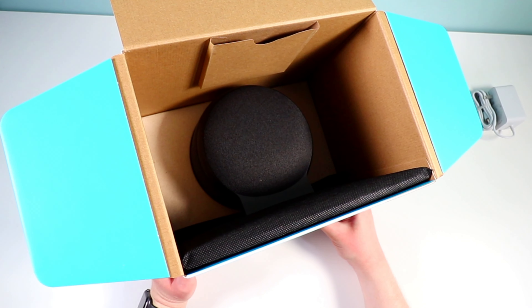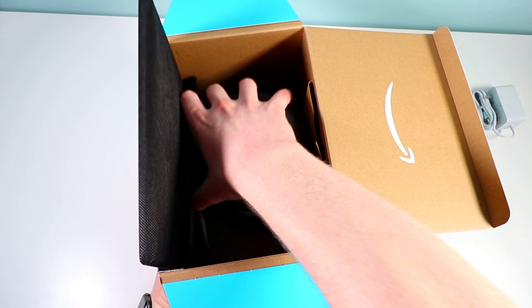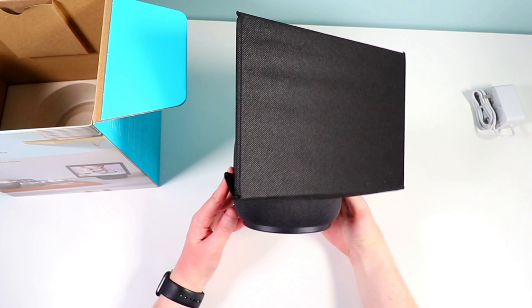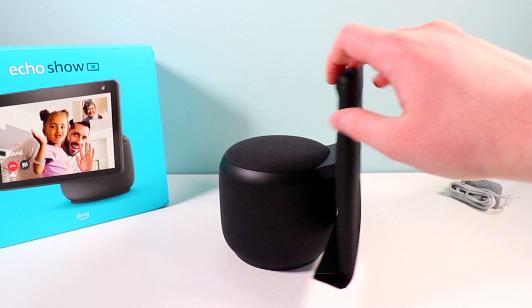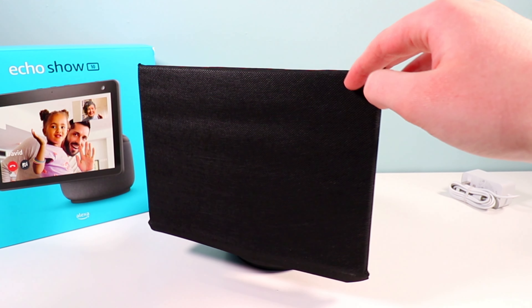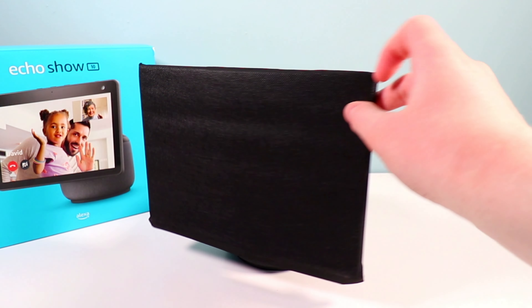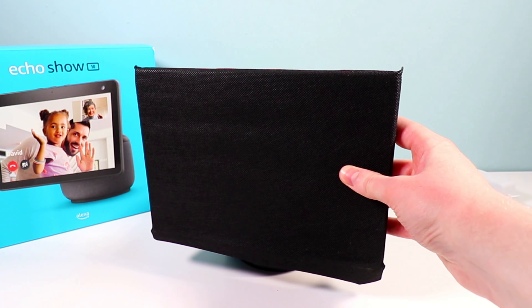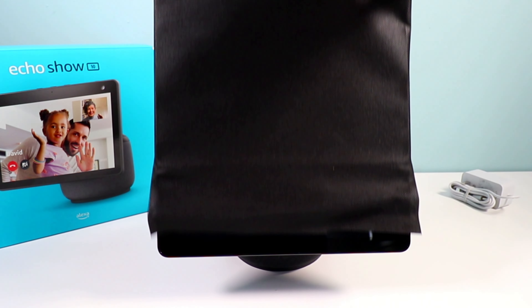We have the power adapter to power the Echo Show, and then the last thing inside is the actual Echo Show itself. Let's take it out — there it is. It looks like it has a screen protector on it and some stuff on the bottom. Here's a closer look at the actual Echo Show third generation. I can swivel it around — I'm not even sure if I'm supposed to do that or let the motor do it — and you can also tilt it up and down. Let's take the screen protector off.